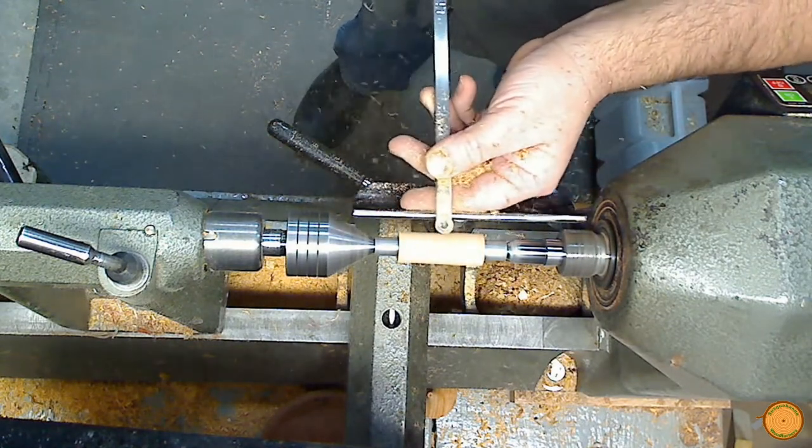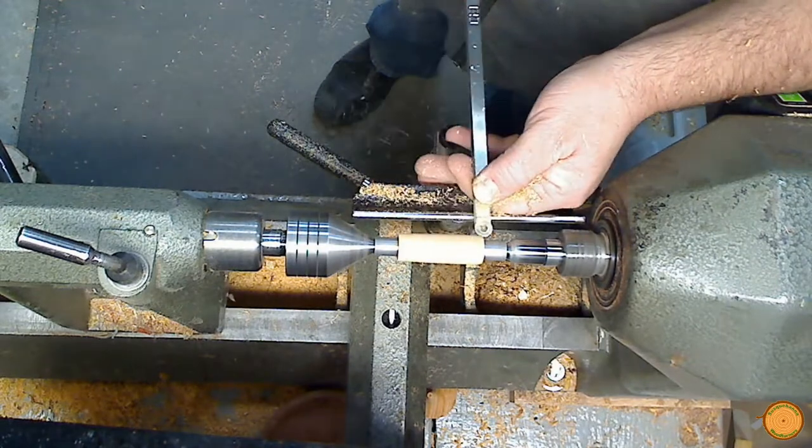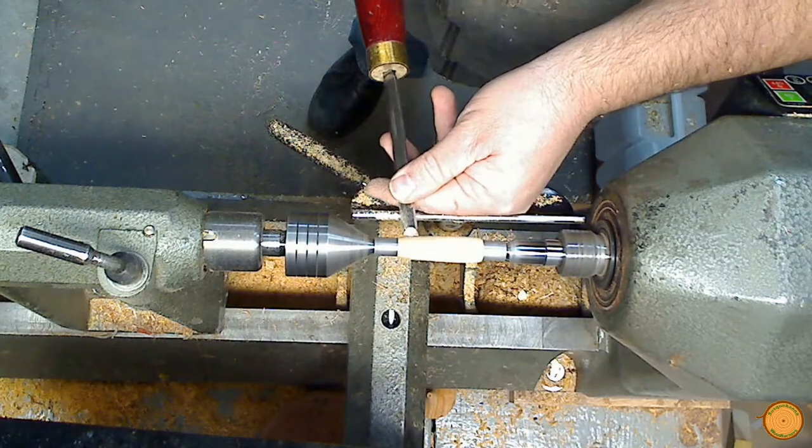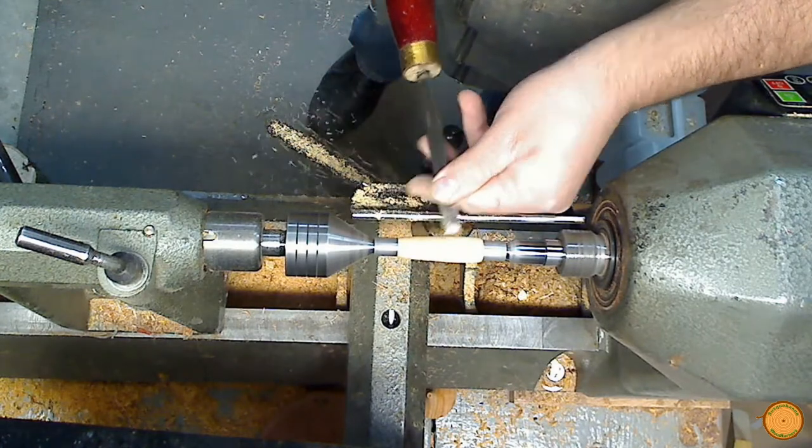The blank is roughly turned using a carbide scraper. Finished turning is done with a skew.